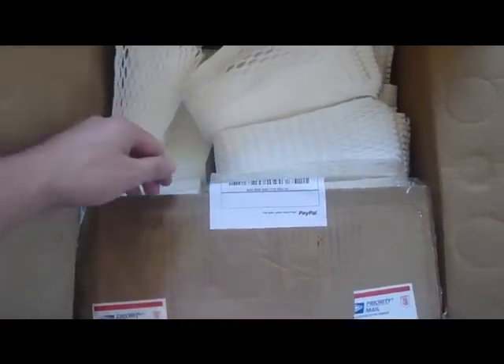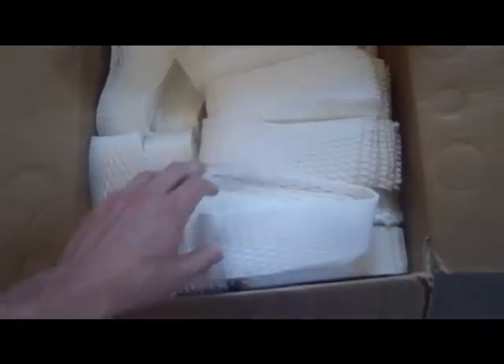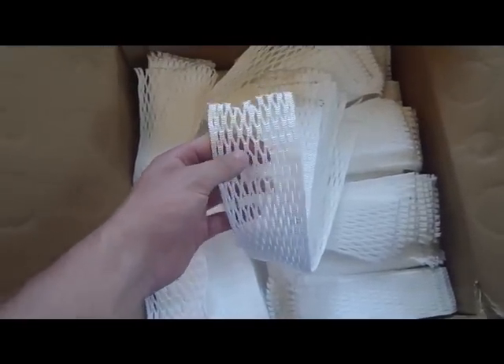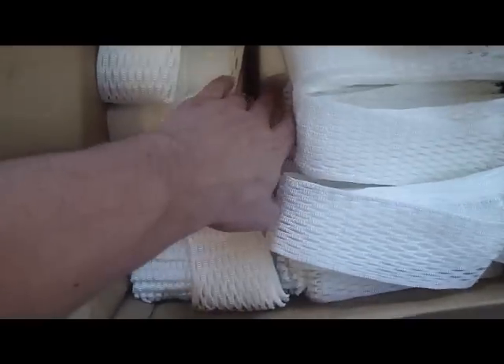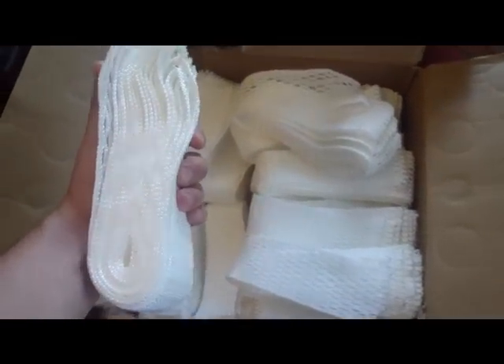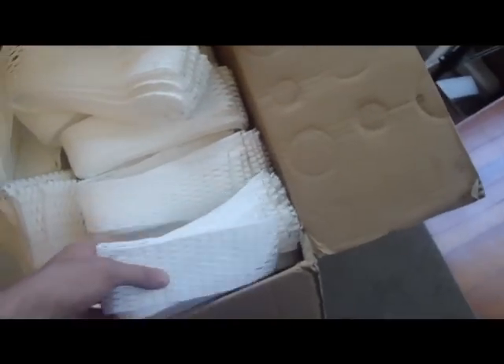Hey guys, Mike here from East Coast Dyes. I've got a one package but really big unboxing for you guys. So we got 430 pieces of the 13 millimeter mesh, just soft waiting to be coated for East Coast mesh. You can see it's all the way down here — it's just all mesh. So it should be fun getting all this coated and ready to sell to you guys.